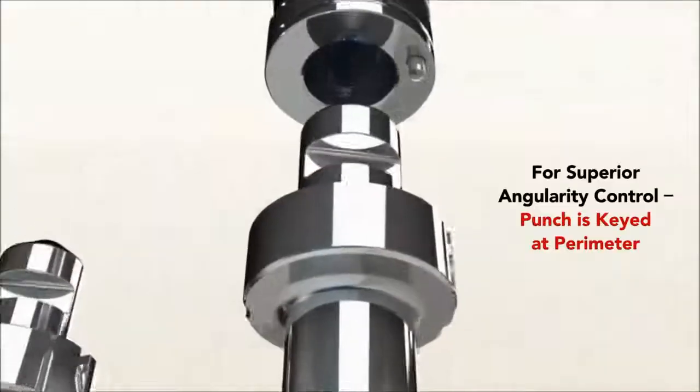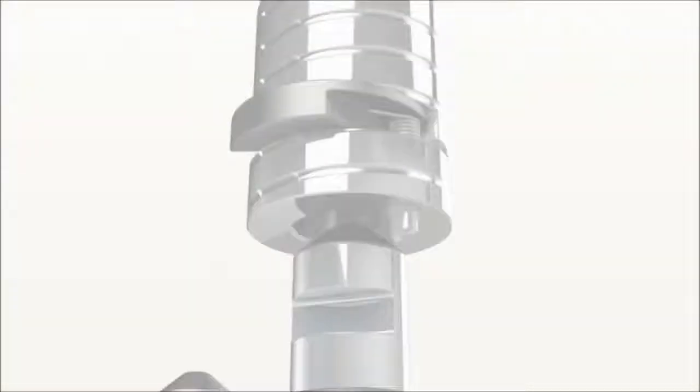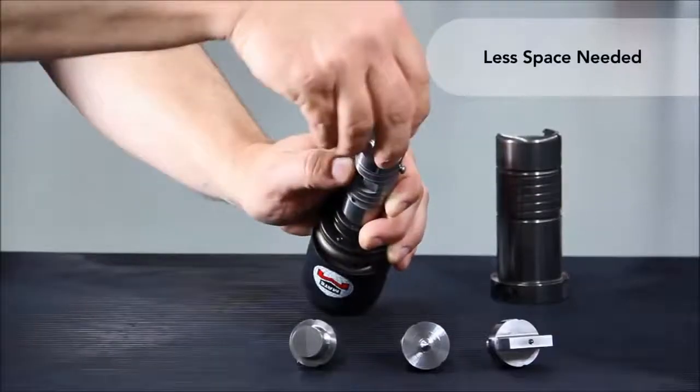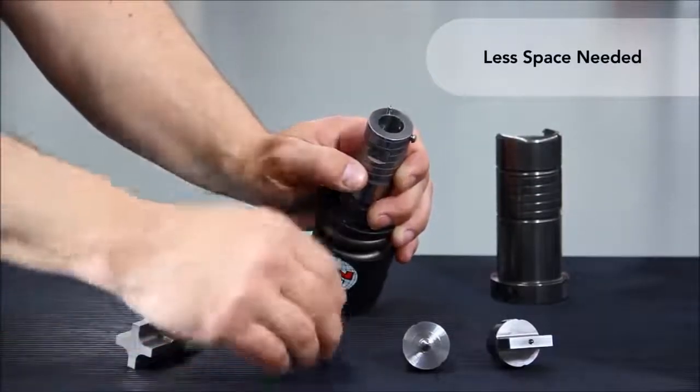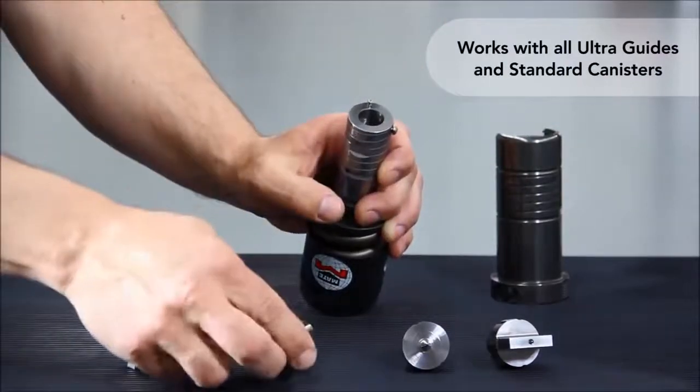For superior angularity control, the punch is keyed at the perimeter, not the center. Only one punch driver is required for rounds and shapes. Punch inserts take up less space than standard punches too. Ultra QCT works with all Ultra guides and standard canisters.